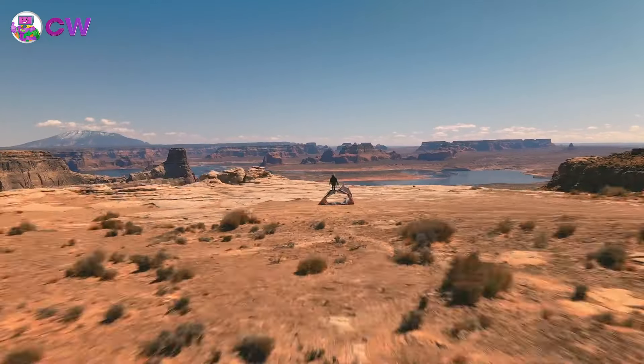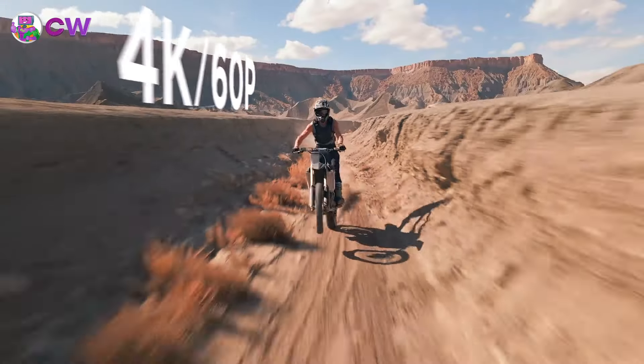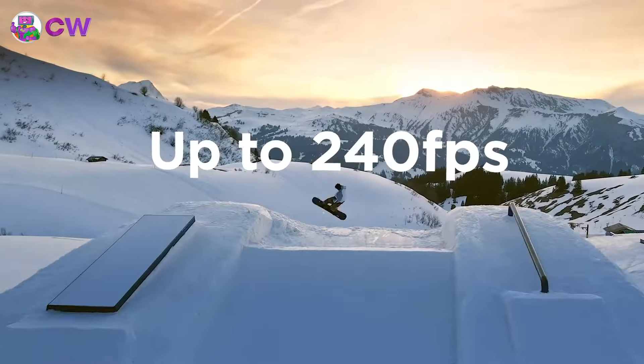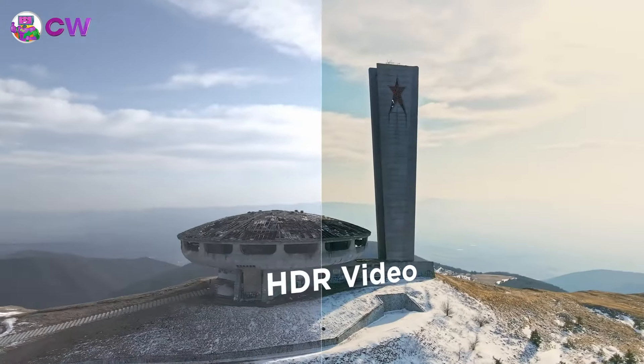Yeah, but photos aren't really my thing. Don't worry, we've got you covered. It also does 4K 60p video. You can also slow things down — way down. And yes, there's HDR video.